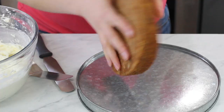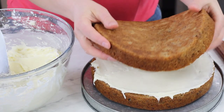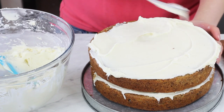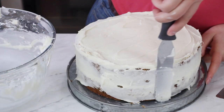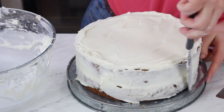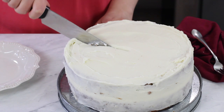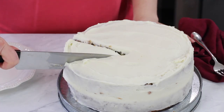Now we are ready to assemble our hummingbird cake. We'll start with one cooled layer and top it off with some frosting. Then we'll add our second layer and top that one off with frosting as well. For the sides, I'm just going to do a really light coating, giving us a nice rustic semi-naked finish. I always like to wipe off my knife blade between slices — it just helps keep the slices looking a little bit neater.